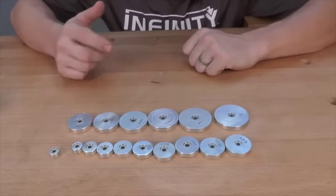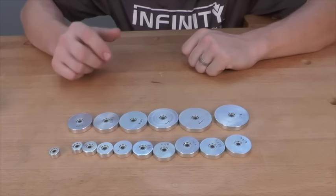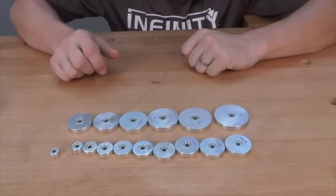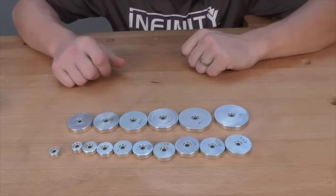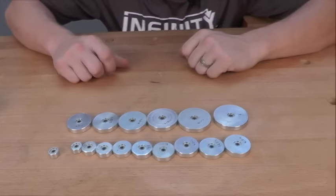When interchanged with the router bits that you already have, you're going to make those bits even more versatile and you're going to be able to solve problems that you traditionally would not be able to with just standard off-the-shelf router bits.